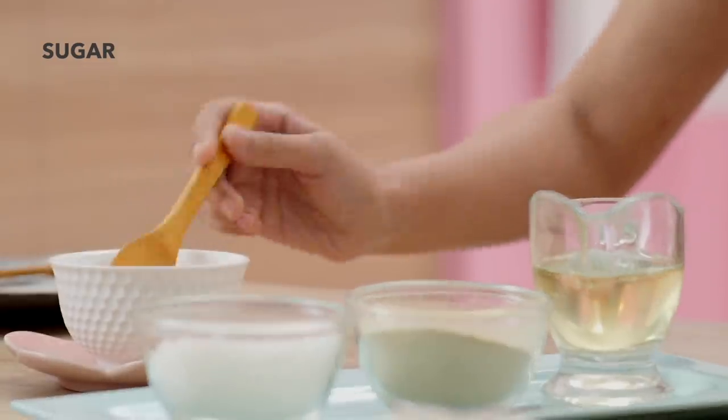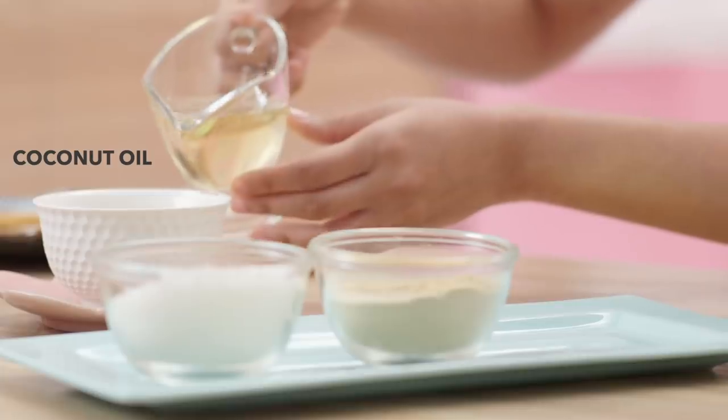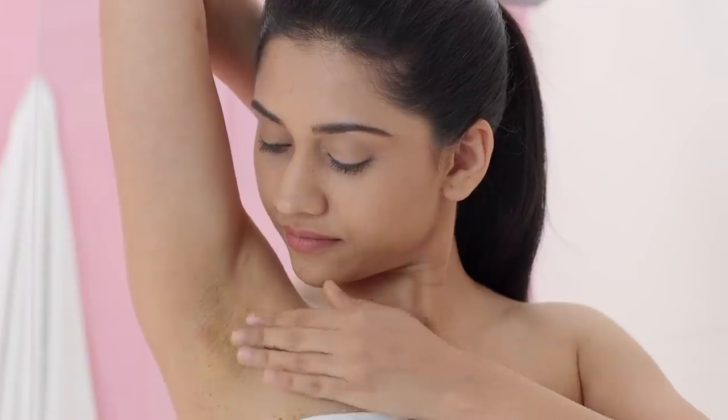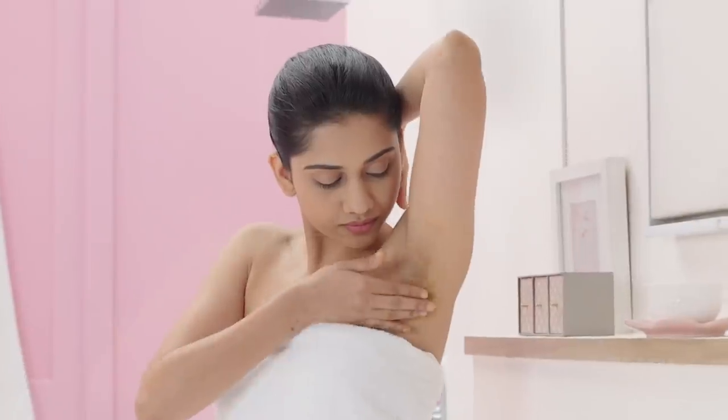Mix a spoonful of sugar with some dried orange peels and some coconut oil and use this as an exfoliator once or twice a week! Sugar and orange peels are a great exfoliator and help get rid of your dead skin cells, while the coconut oil moisturises the skin!